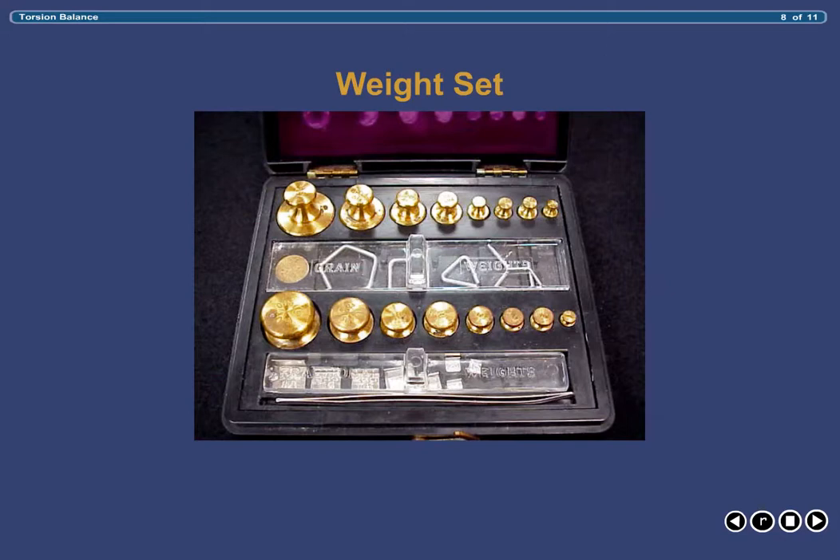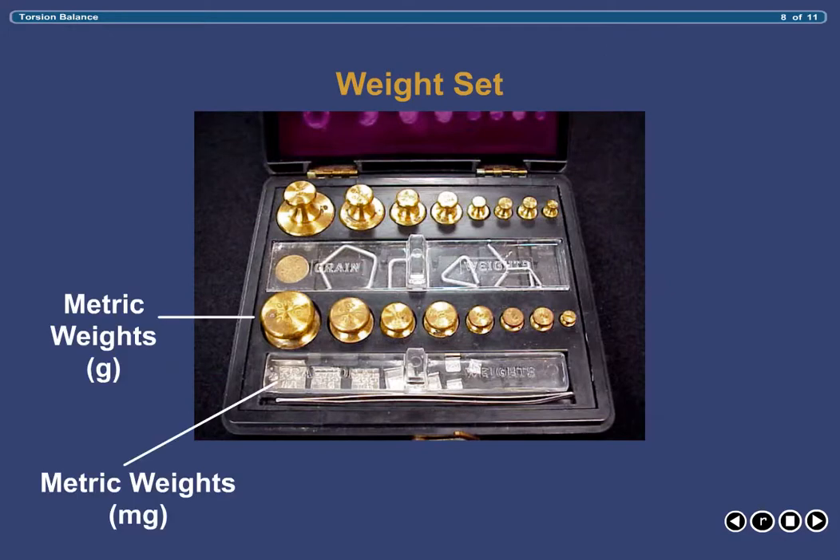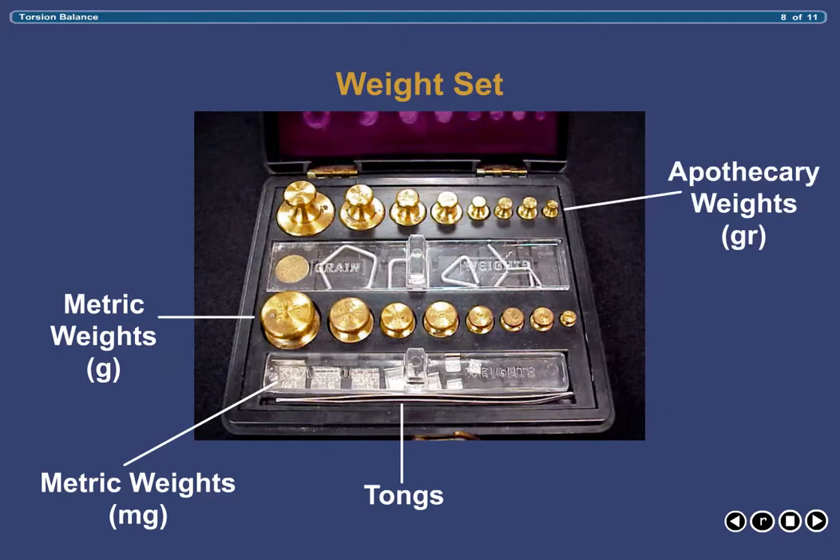Your weight set contains various metric weights ranging from 10 milligrams all the way up to 50 grams, plus a pair of tongs used for handling the weights. Weights will be added to the right-hand pan when a weight of product in excess of one gram is desired. For any desired weight less than one gram, the weight dial will be used. The use of tongs when handling the weights is extremely important in order not to contaminate the weights and thereby preserve their accuracy. Apothecary weights expressed in grains are also available in most weight sets, but are rarely used.